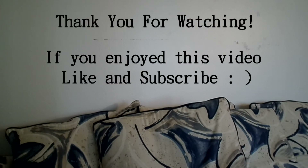If you like this video, please subscribe. Thank you very much for watching and I hope this mask is very beneficial for you. Have a great day everybody.